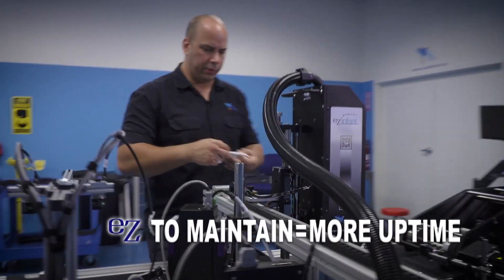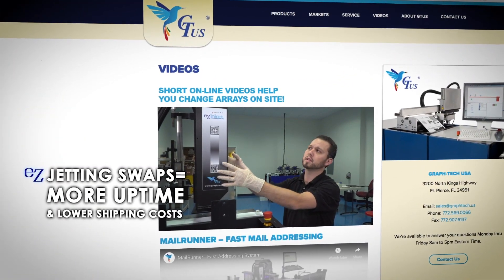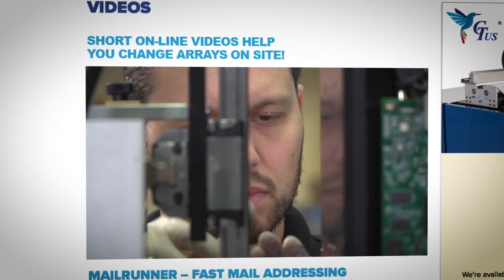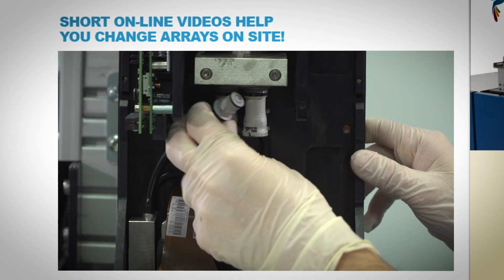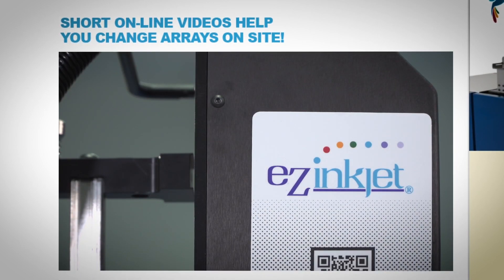One of the biggest things about working with this is how uncomplicated they are. We're going to take the head cover off of the inkjet itself. With the Easy Inkjet, you have a very simple cartridge system that actually can be maintained at the customer site. It doesn't require a GrafTech service technician to come in and change the array on the head. What used to be days of maintenance is now minutes of maintenance.